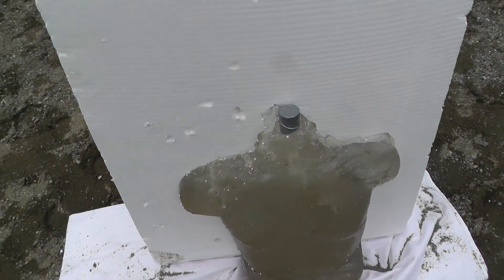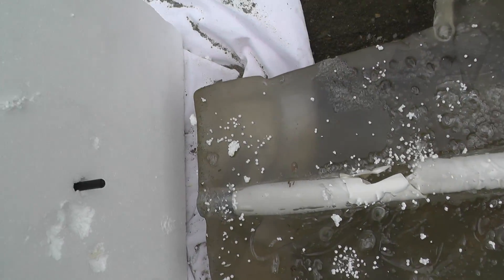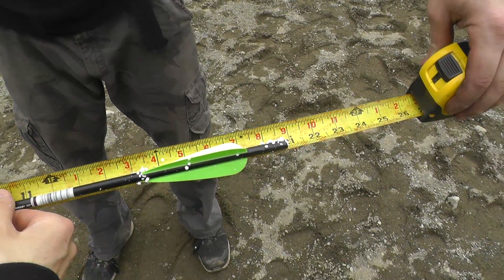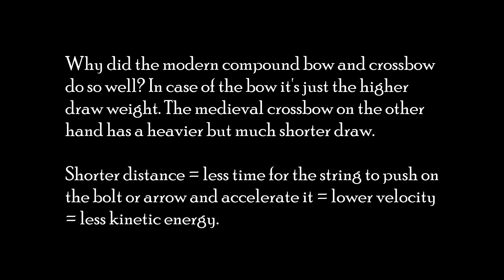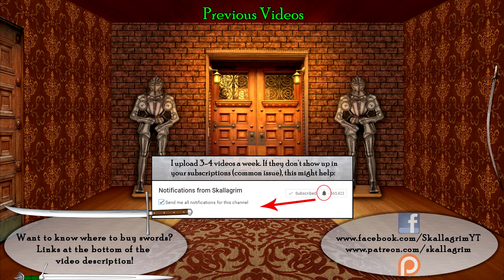It went all the way through the gel — the entire thing. So I've got 21 inches — the entire bolt went through. The wound channel hole is nice and clean.